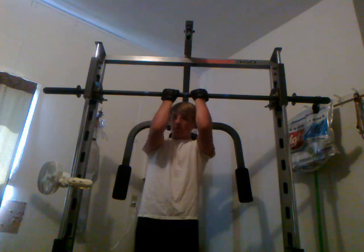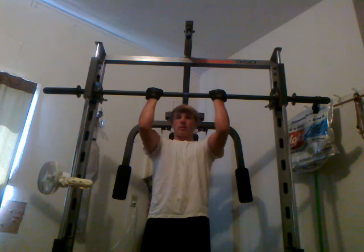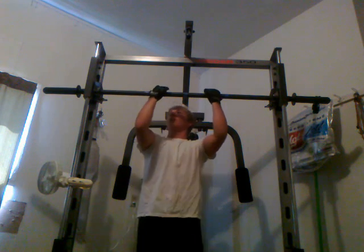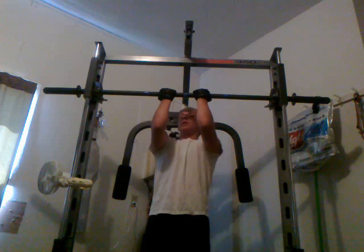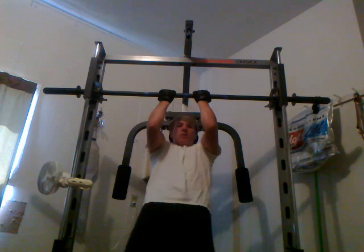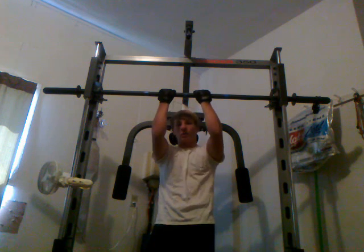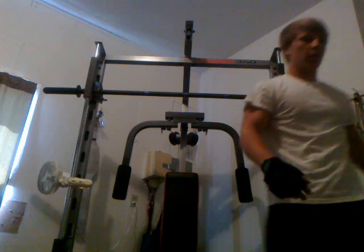Go all the way down. A lot of people go wide grip out here, but it's not helping you as much. You can do it, it's good for you, but closer grip is better. Don't be doing these little partial reps — you need to go all the way down, all the way up. Stay under control, go slow. Alright, that's another bicep workout here.